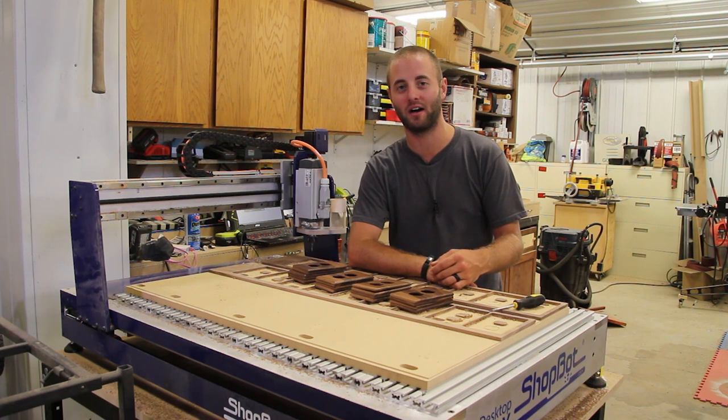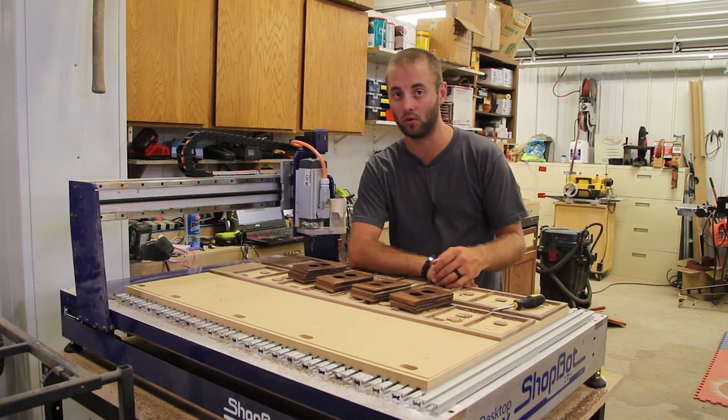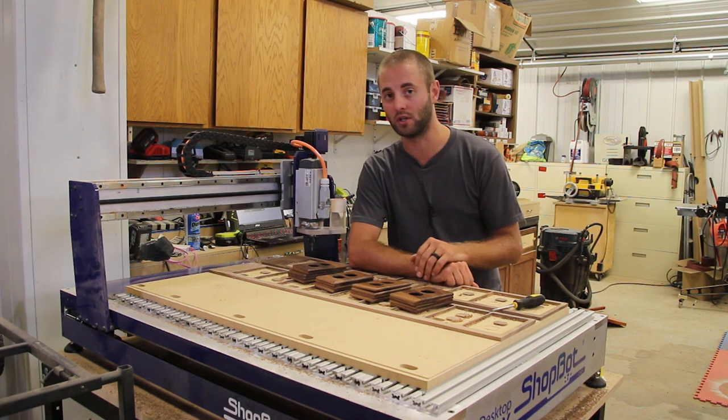Hi, I'm Andy Gloss with WorkshopAttic.com. In our professional woodworking shop we rely on a lot of technology, high-end pieces of equipment, and quality tools. And one that is very misunderstood in the woodworking world is a CNC machine.